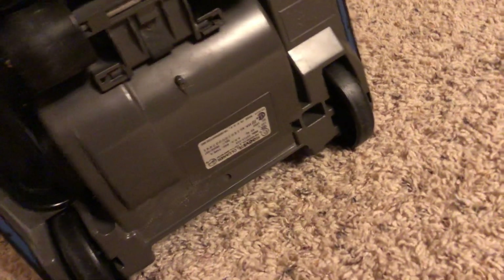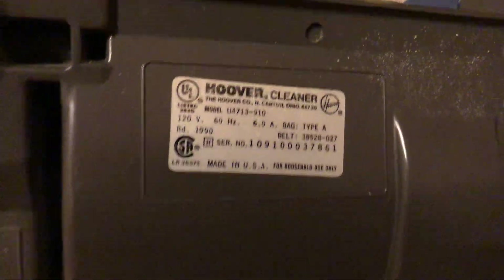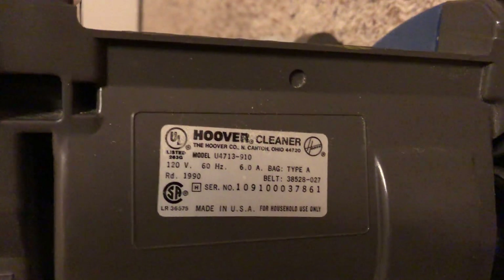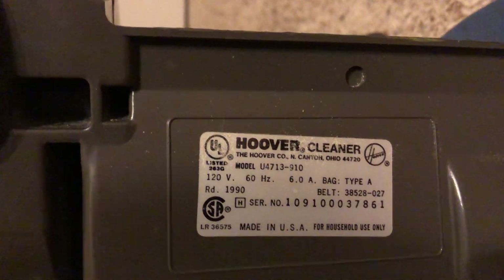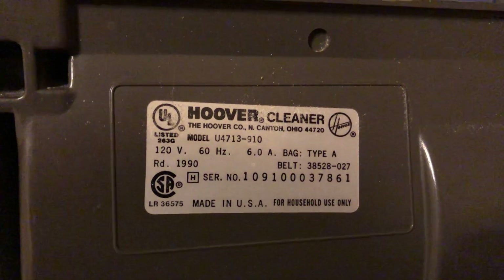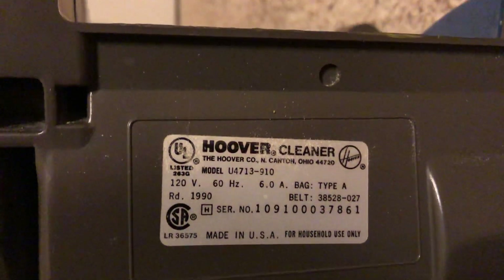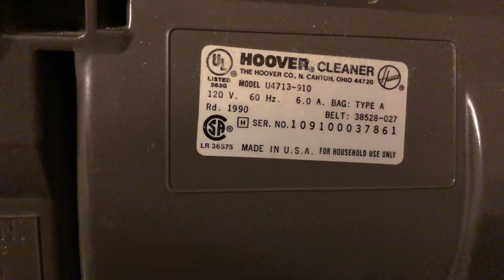And there's the model number right here. This doesn't really matter because it's a custom built machine anyway. But the model that its base was donated off of was U4713-910. 120 volts, 60 hertz, 6 amps, for household use only, made in the USA.